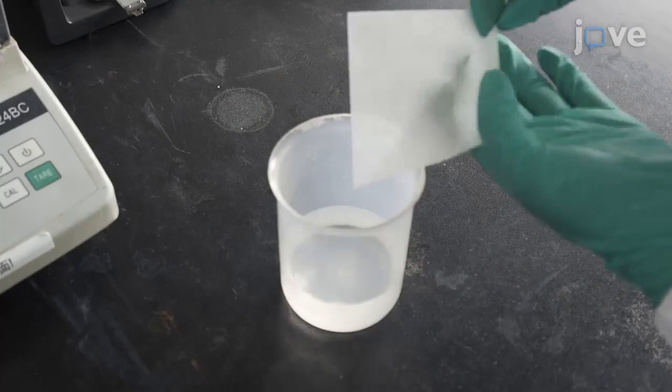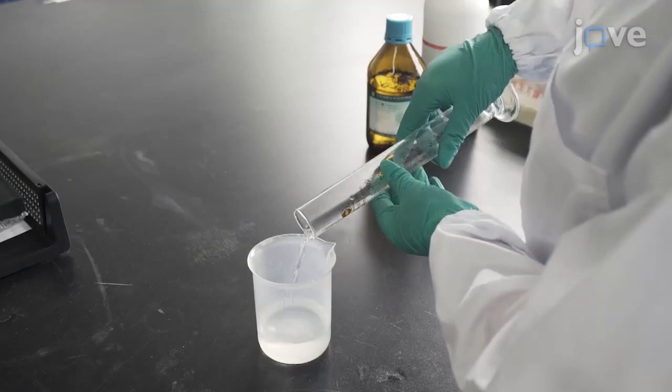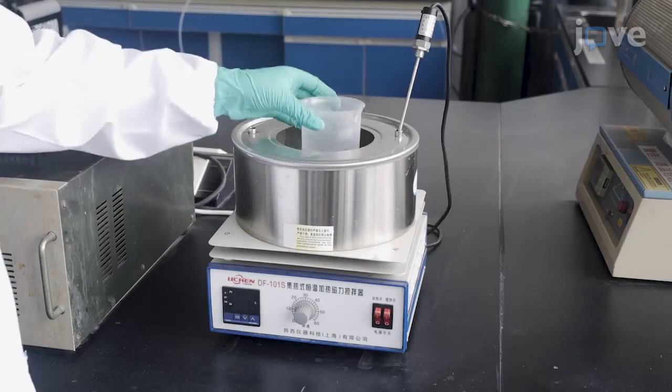To prepare the titanium dioxide by anodization, dissolve 0.3 grams of ammonium fluoride and 2 milliliters of water into 100 milliliters of glycol in a 200 milliliter beaker with a stirrer to form the electrolyte.